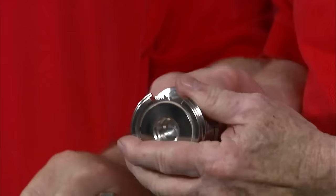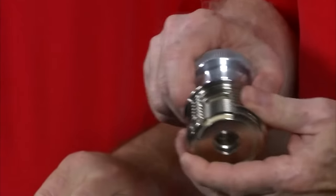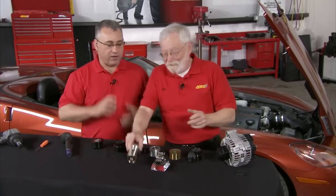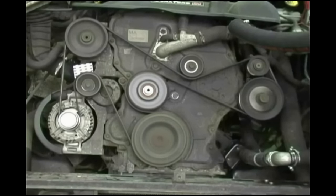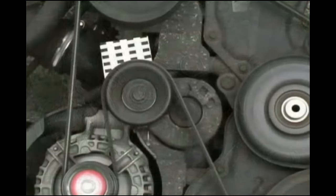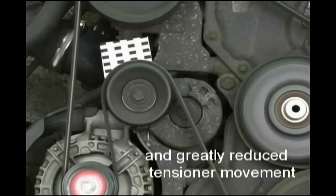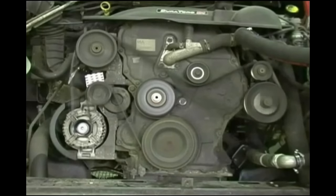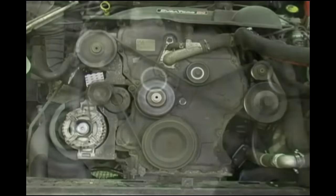I would imagine then, as we get a power stroke, this helps to absorb that, and then it freewheels to the next power stroke. Exactly. It will drive through the spring — sort of like a soft landing each time the engine fires — so that the belt is calm. How you would see that in the actual vehicle is the tensioner will be very calm and smooth. The belts will also be very smooth and not fluttering, which would happen if you had a solid pulley on the same vehicle that should have a decoupler.